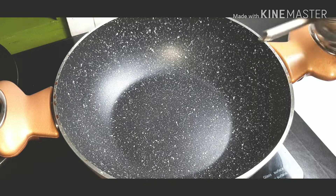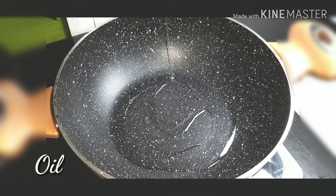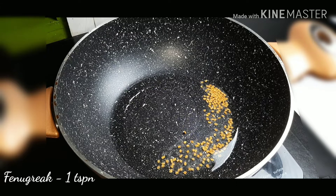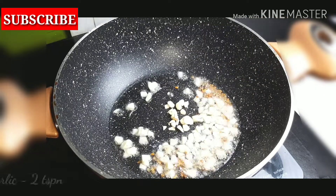Put coconut oil on it — 1 teaspoon coconut oil. 1 teaspoon of olive oil. 2 teaspoons of jelly.